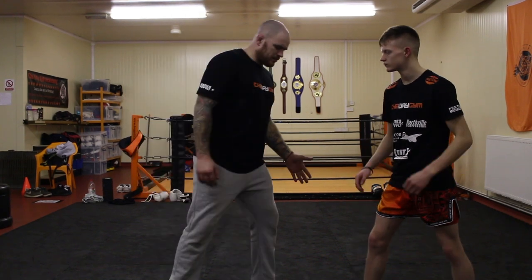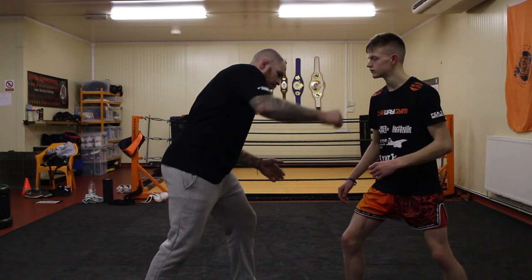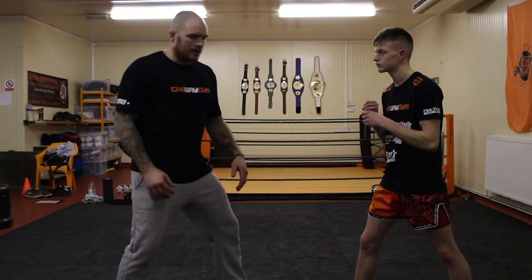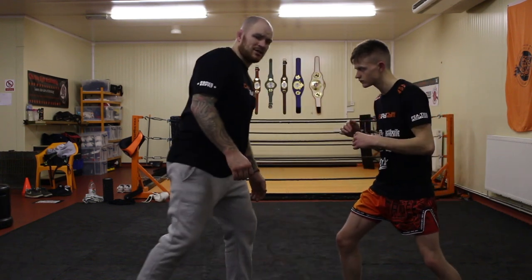So you can beat southpaw fighters. Keep the key point from this video: always get to the outside. I love leading with my backhand — boom boom. If you want to get real sexy, real funky — outside, bang bang, step. Now for MMA this is brilliant — one, two.